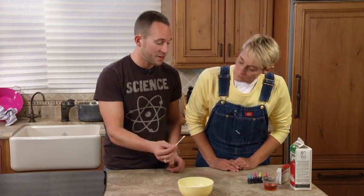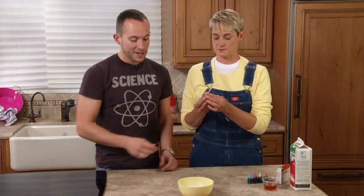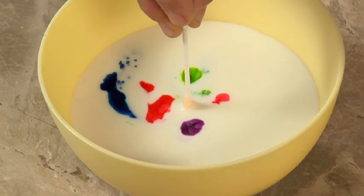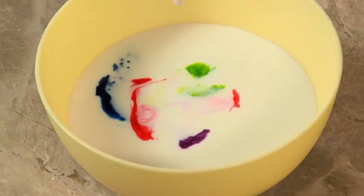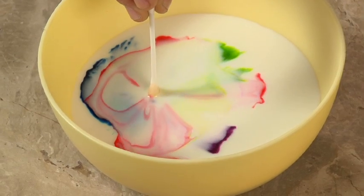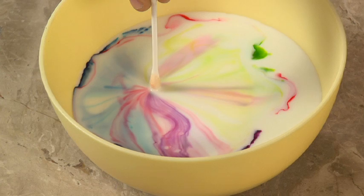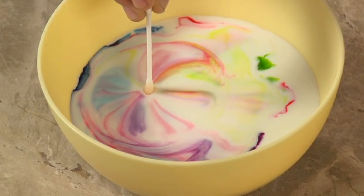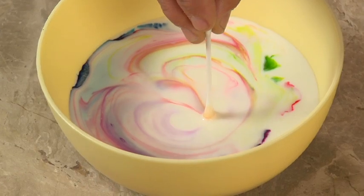And just add a little bit of soap to it — dishwashing soap. Just liquid soap works best, it's the easiest to use. We're going to touch it. Why don't you do the honors? Sure, like right in the center? The center is a great place to start. Wow. Why don't you touch it again? Oh my gosh! Now notice — the longer you keep it in, if you move it around — oh, it follows! Look at that.